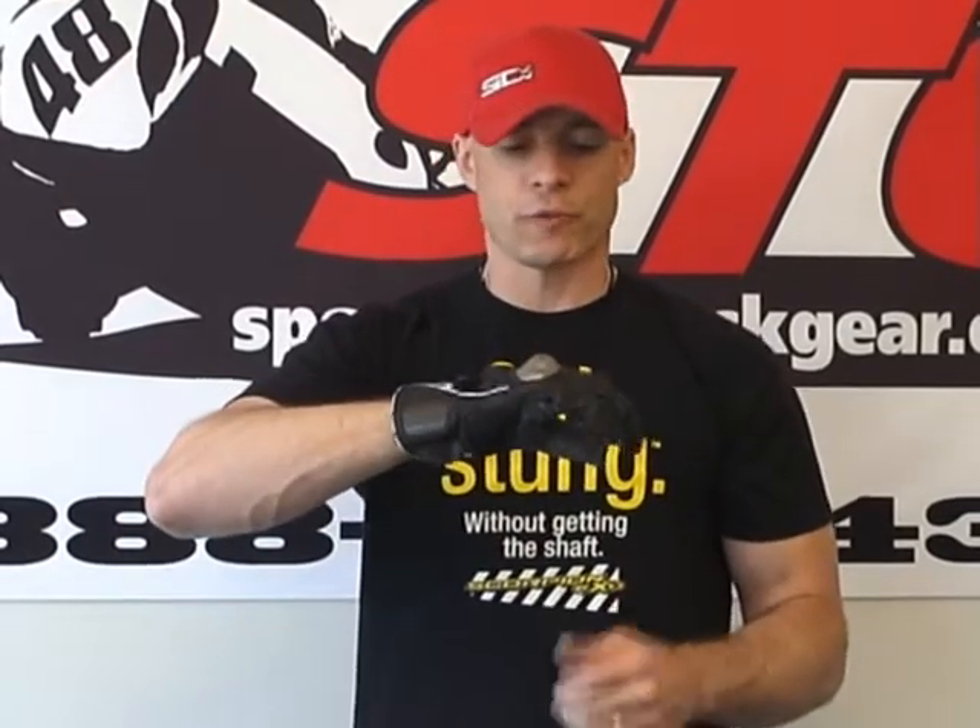Sizing chart, I think, is spot on for these. I'm an 11 in pretty much all the Held gloves — I have an 11 here and it feels great. I wore an 11 in the Phantom, and I wear an 11 in the new Titan as well. This is the brand new for 2009 Held SlideComp glove from SportBikeTrackGear.com.